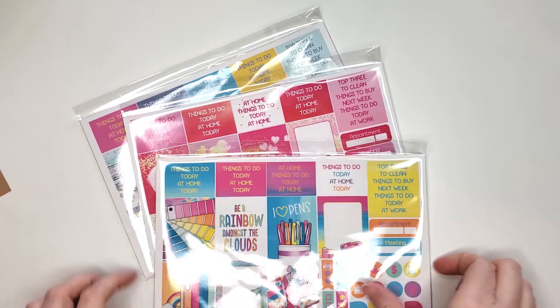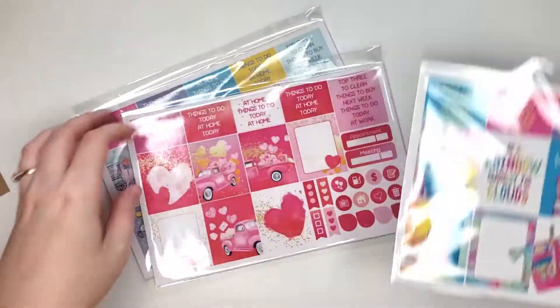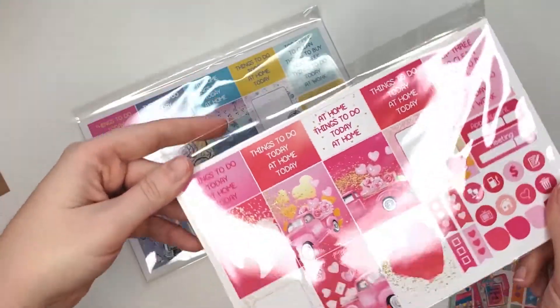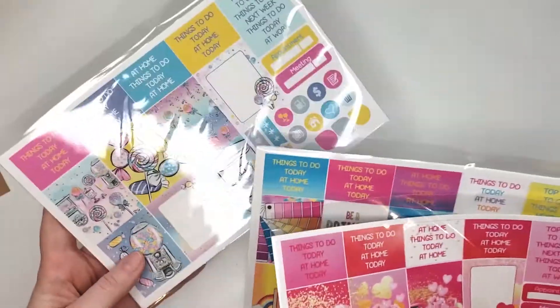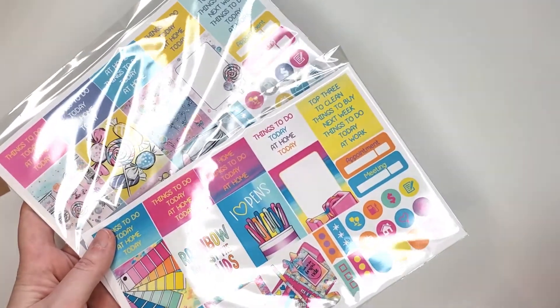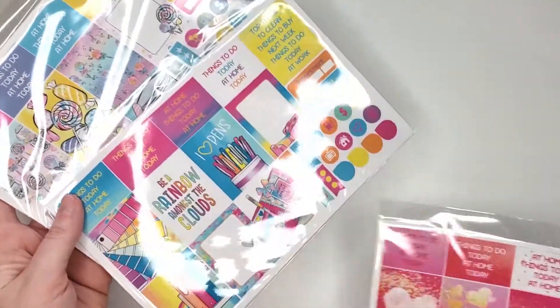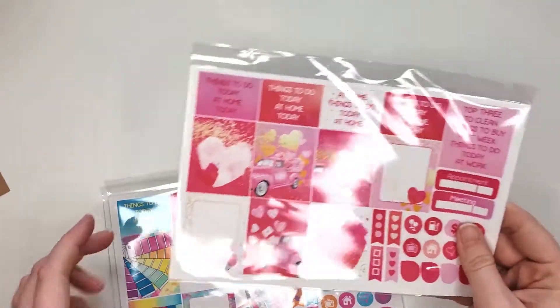Let's get into stickers. Speaking of your planner being your valentine — that would be good. Here's a super Valentine's Day themed one, and then a candy one. I like that we have one Valentine's super-themed, but the other two can really be used anytime. Very cute, I love the colors on this one. I think this is the mini, so let's start here.